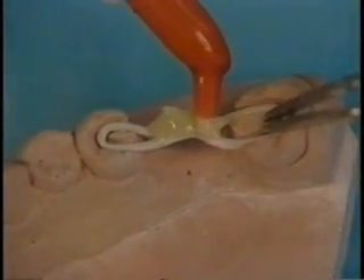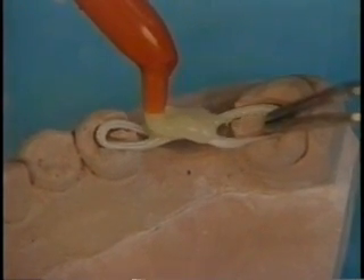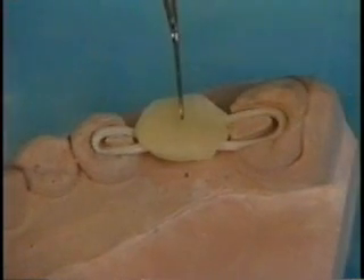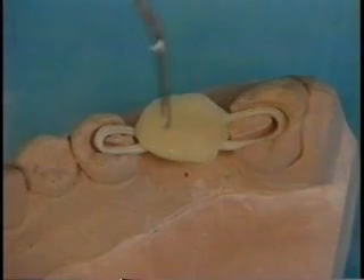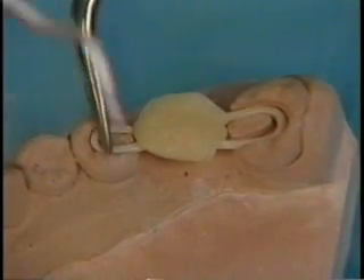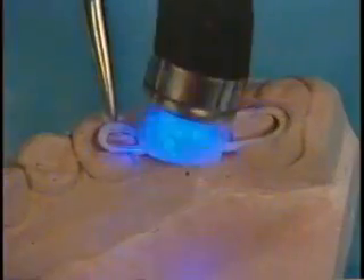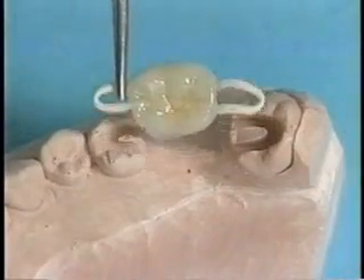The pontics may be constructed using any of the available posterior hybrid composite resins. Incrementally build and sculpt the composite resin, curing each layer until proper anatomical contours have been achieved. The flexible glassband attachments, which extend beyond the pontics, remain untreated up to this point. The highly aesthetic bridge with flexible attachments is now ready for clinical placement.